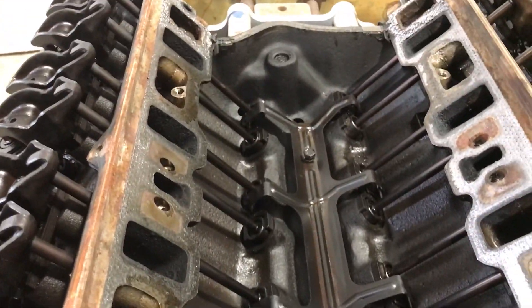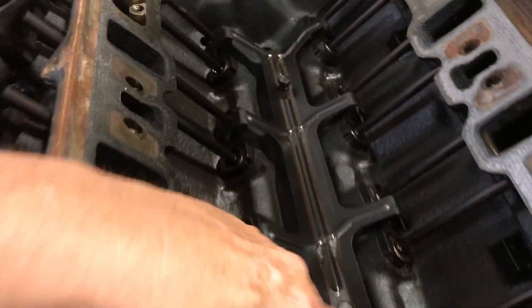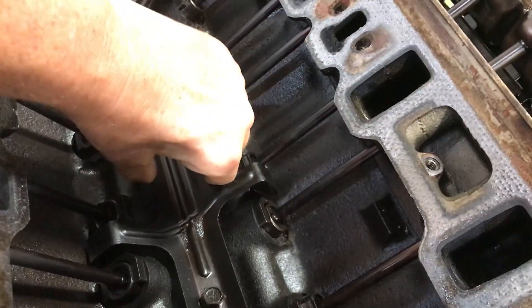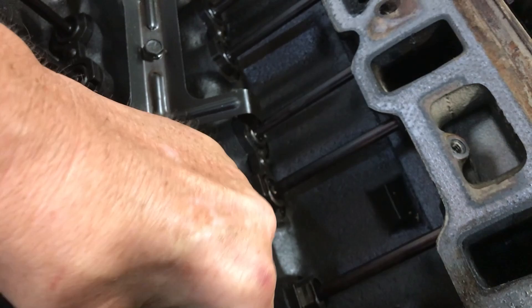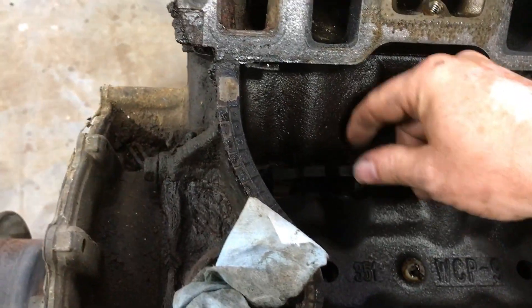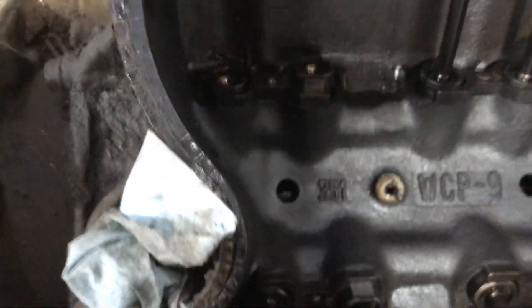This is what the inside of a roller cam ready block looks like. This is your spider — it holds down these things right here called dog bones. That dog bone fits on the lifter in a certain way to keep it from turning.